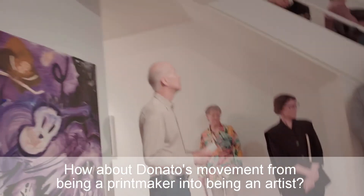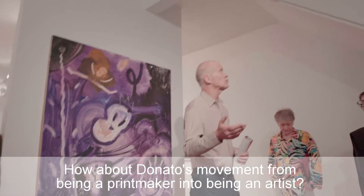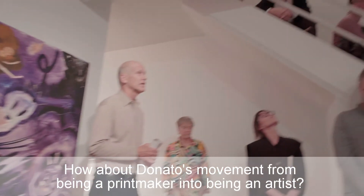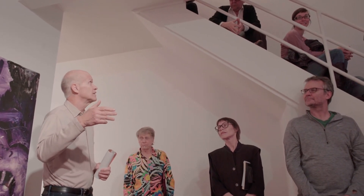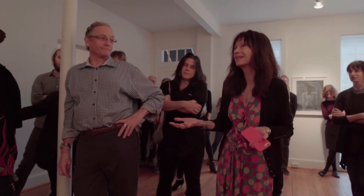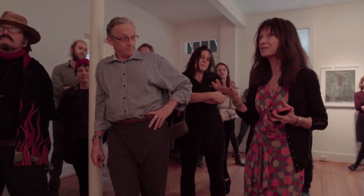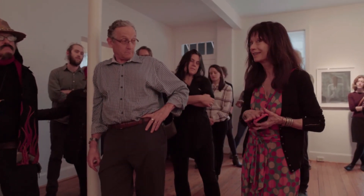Q: How about the movement from being a printmaker into being a painter — that evolution? He really started as a printmaker and was not a painter. He taught himself to be a painter. The printmaking is really even before the 80s — the 70s and early 80s. When that happened, did it happen all at once? In school it was always, 'Donato, if you could only paint like you can draw.' He had a really good gallery in New York for his prints, but he really wanted to paint. We went to New York in '76, lived on the Bowery. He'd paint all night, and he'd look at art all day. He really did teach himself — it took a long time.